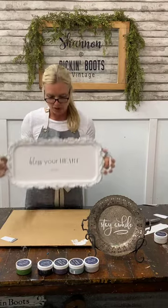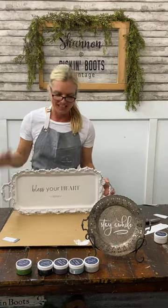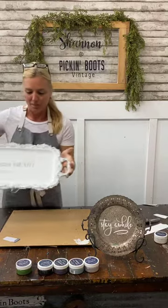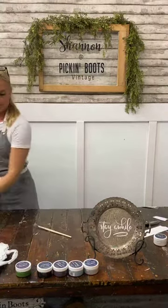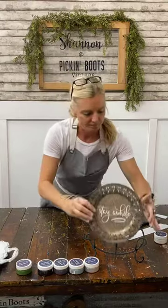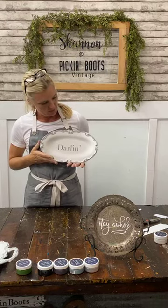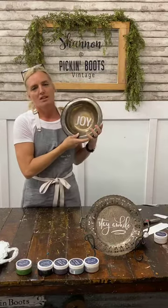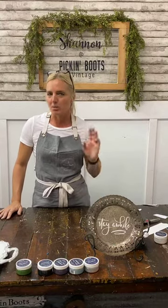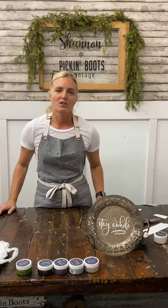I want to thank you for joining me — let me recap quickly what we did. Here's the little old silver tray: we painted it white and then added 'bless your heart.' We left this one alone and simply added 'stay a while.' Then we had 'darling' — painted white and used the purple. And finally, simple but I love it: 'joy.' I'll be back next Thursday at 2:30 for another project with Maker Studio products. I hope you love them as much as I do — you guys have a great day, thanks for joining me!